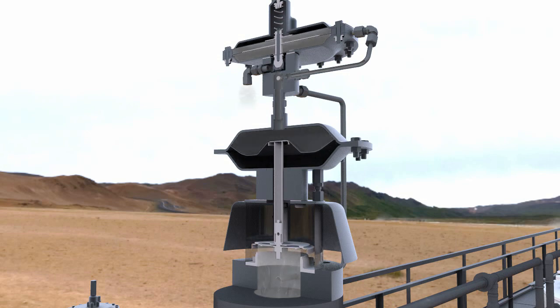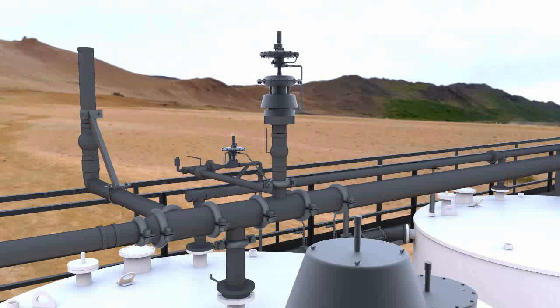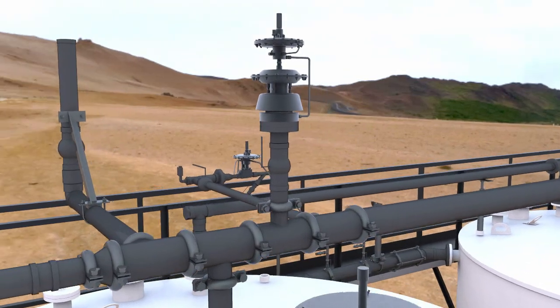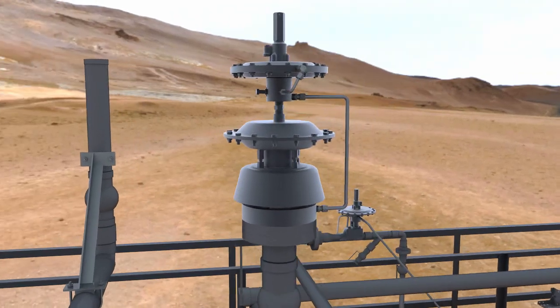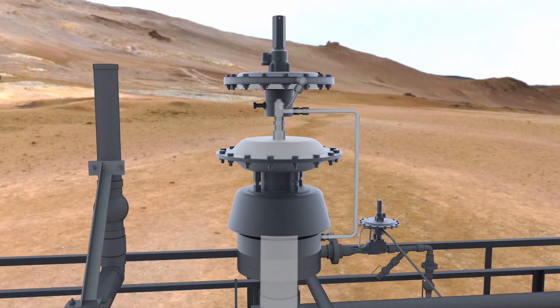The valve will open and close automatically as required, keeping precise control of tank pressure. How does it work? In this particular example, tank pressure is loaded into the header piping above the storage tanks. From the header piping, a sense line loads the tank pressure into the dome above the main valve and into the sense chambers of the pilot.